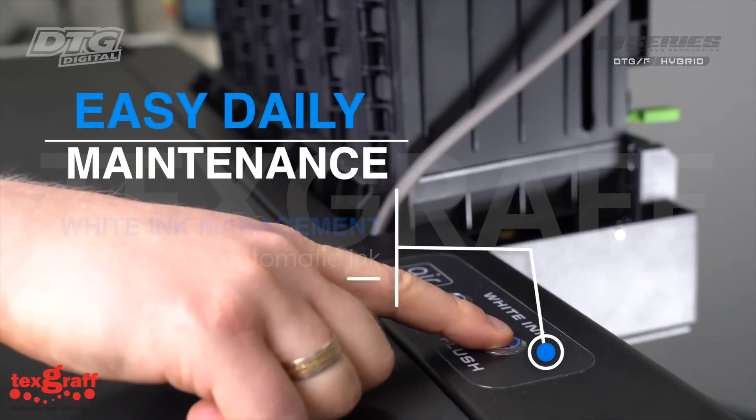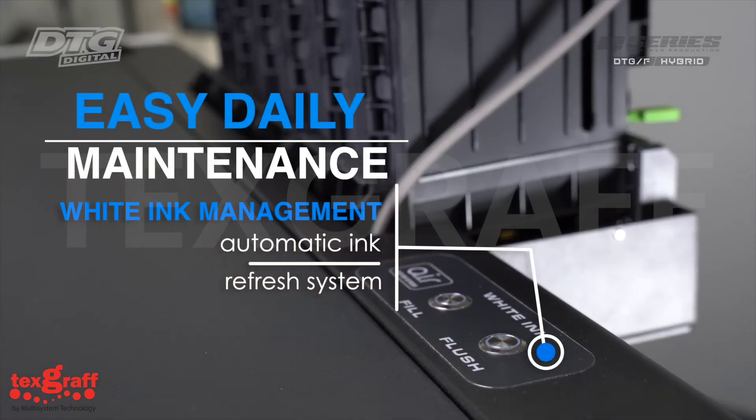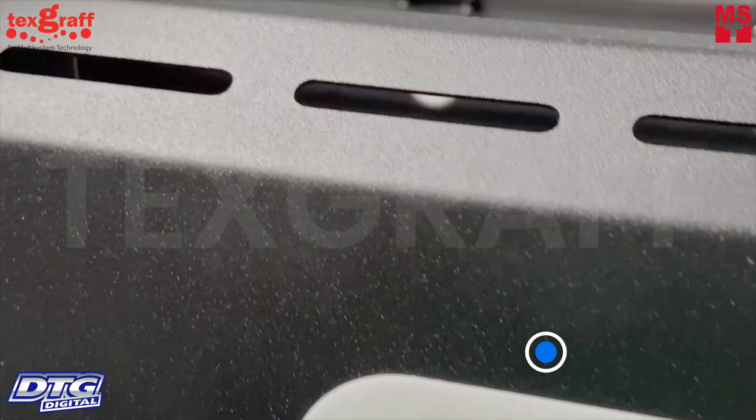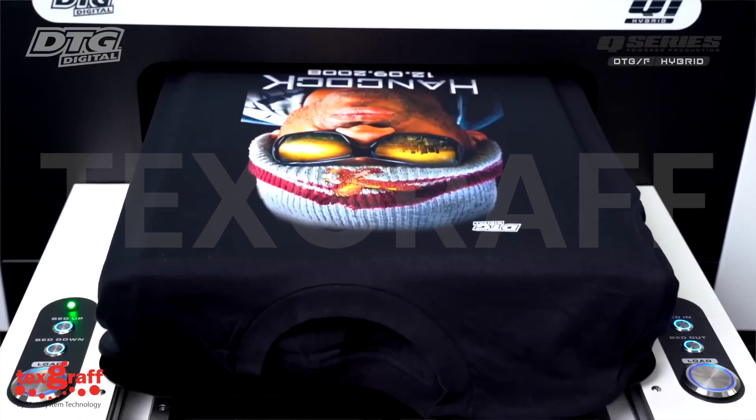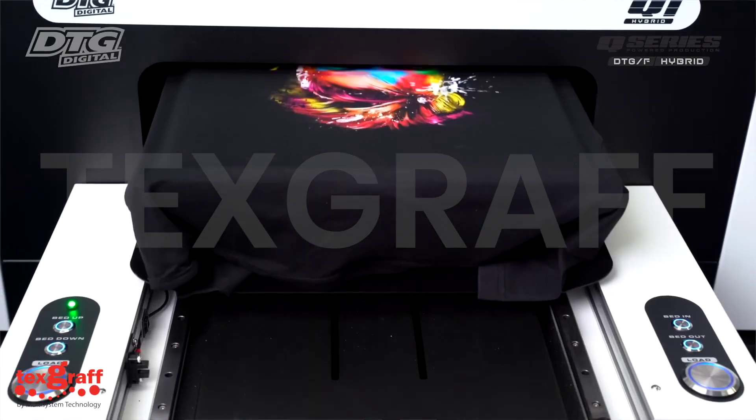Easy daily maintenance with white ink management and an automatic ink refresh system, which prevents clogged inks and automatically gives you a fresh printhead and capping station ready for production daily. Designed for 24x7 continual prints.